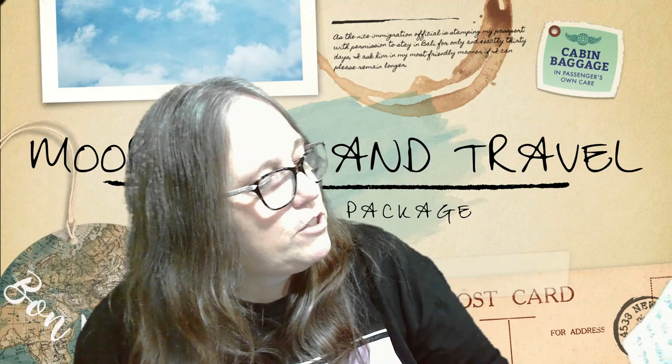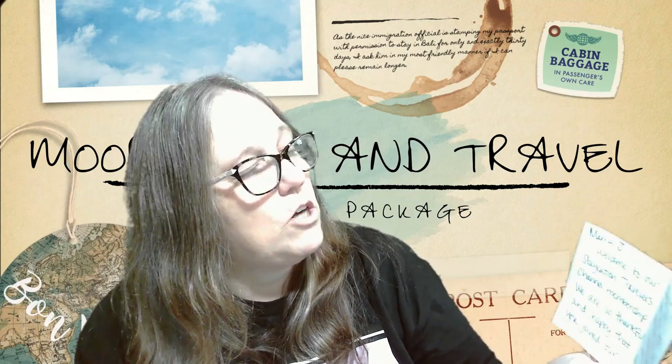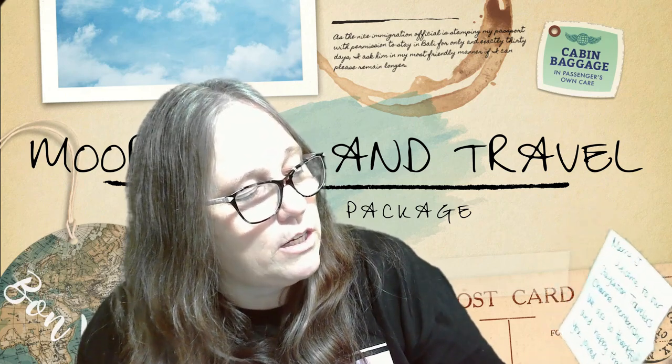Oh, here's the card! It says: "Mama J, welcome to our Staycation Travelers channel membership. We are so thankful and happy that you joined our channel. We appreciate you believing in us. Your friends, Sean and Alex, More Life and Travel." And we got some of their stickers — it's cute!